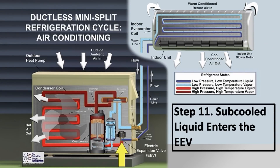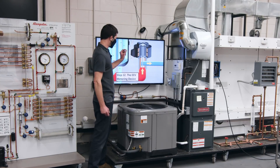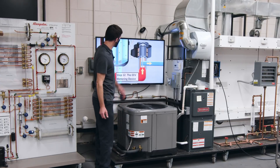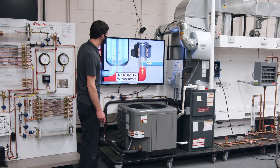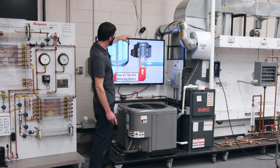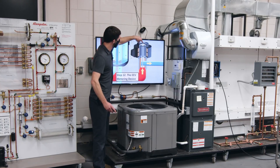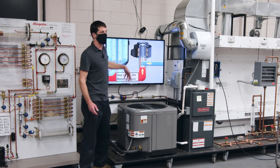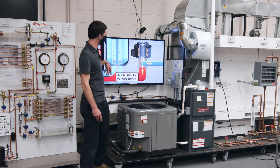Sub-cooled liquid enters the EEV. The pathway in the EEV is elongated with different cone sections — the orifice variance is very precise. You have your stepper motor turning the needle. If you ever need to recover refrigerant from a mini-split, turn the power off, pull the head off the EEV, take a permanent magnet, and turn it counterclockwise so the needle is all the way up — opening the pathway for recovery. The motor will reset itself back onto the threads when power is restored.